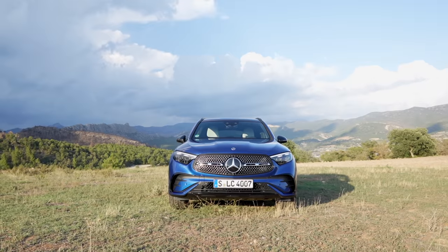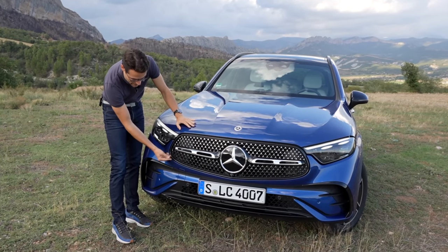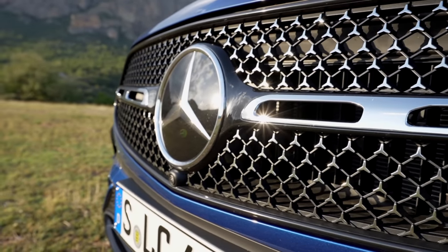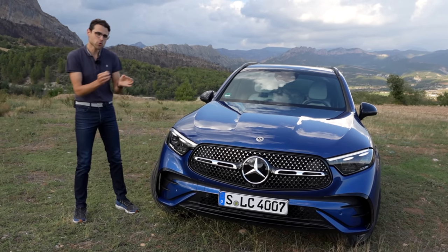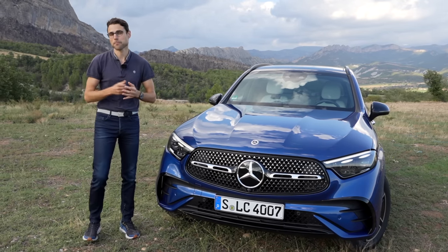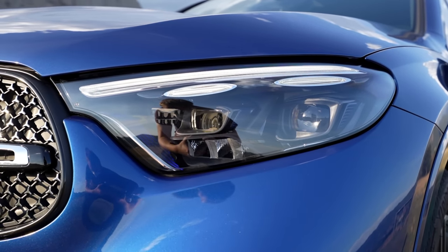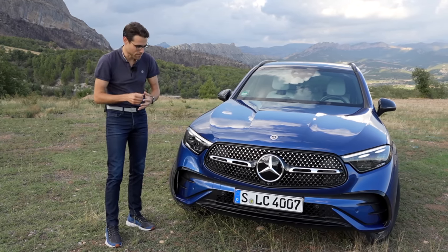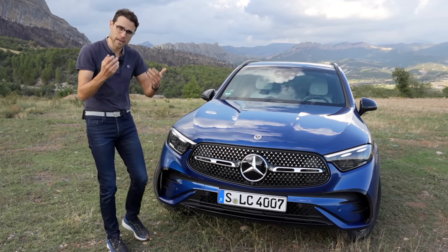Here in the front you can see this is the AMG line — sportier style, Panamericana grille it is called. It's wider in both the lower and upper parts, and this sportier micro star pattern for the AMG line looks really cool. Not too different from the previous generation — more an evolution in the design. They have upgraded technology. LED headlamps are standard; optional is the so-called digital light, which can extend the high beam function with individual lighter or darker parts depending on what's coming ahead.